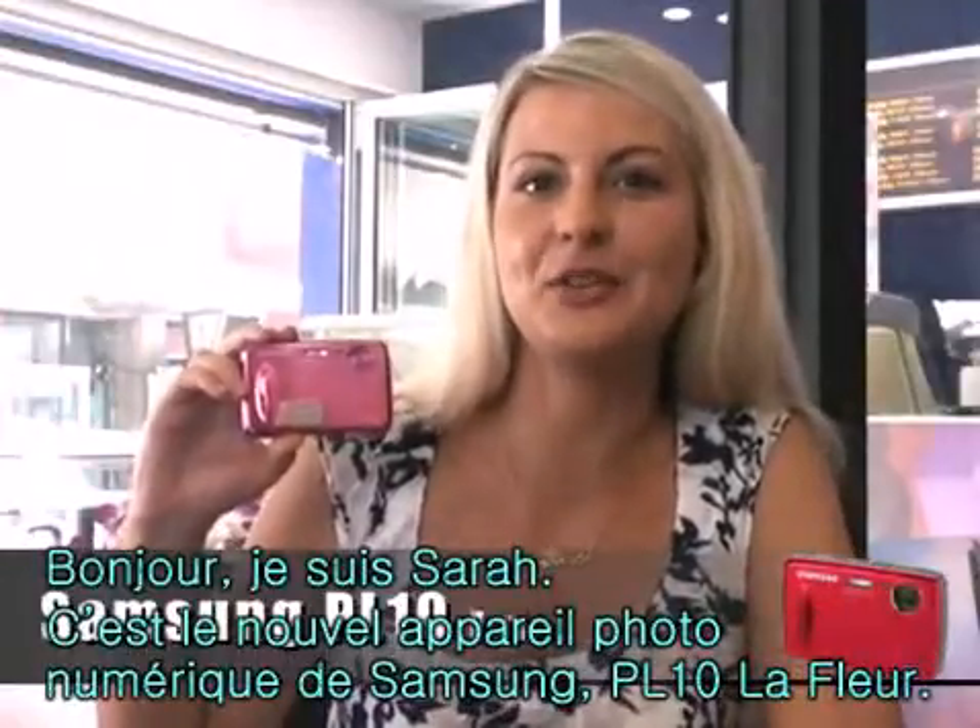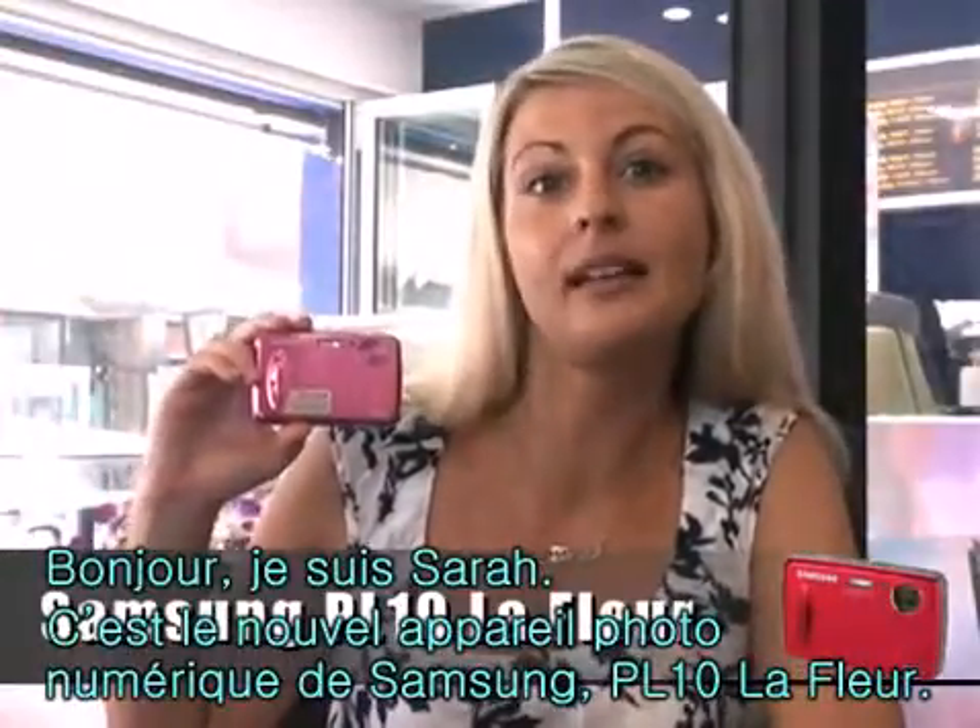Hello, I'm Sarah. This is the new Samsung digital camera PL10 LaFleur.